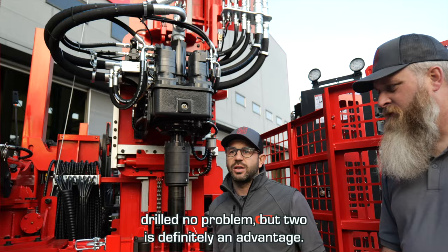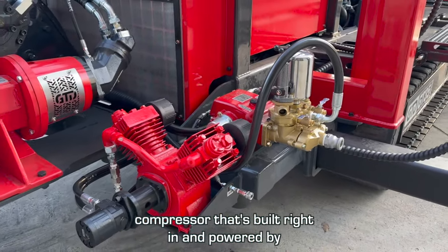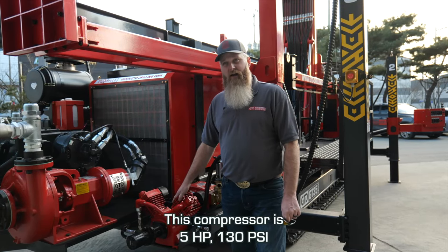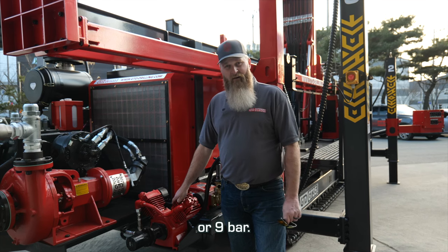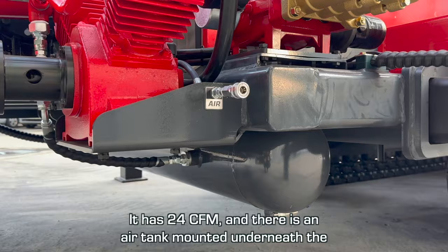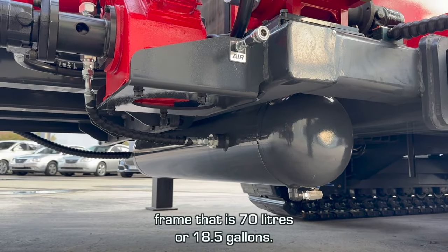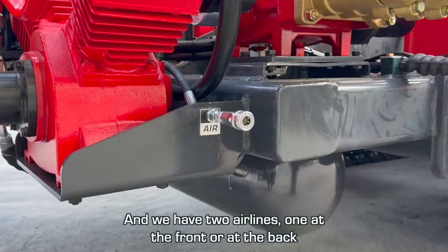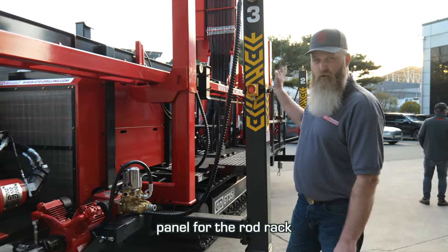Another feature on these drill rigs is the air compressor built right in and powered by the rig hydraulics. This compressor is 5 horsepower, 130 psi or 9 bar, and has 24 CFM. There is an air tank mounted underneath the frame that is 70 liters or 18.5 gallons. We have two airlines — one at the front and one at the back of the rig right by the compressor, and one right at the front of the rig by the control panel for the rod rack.